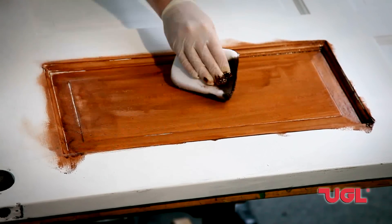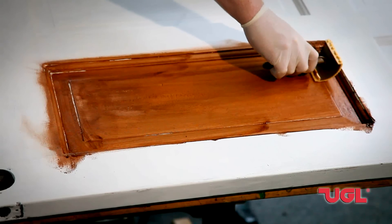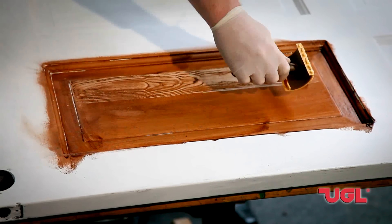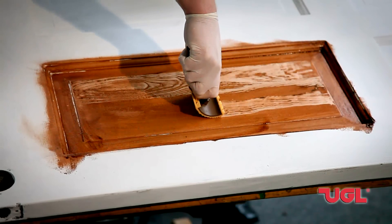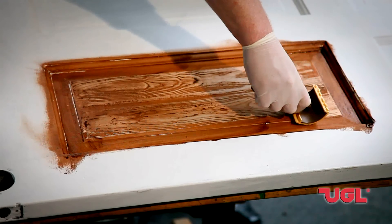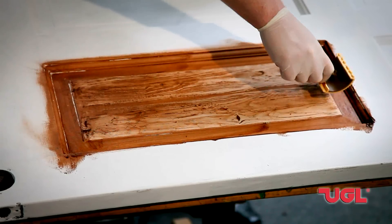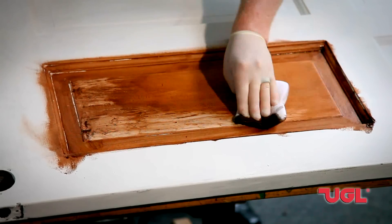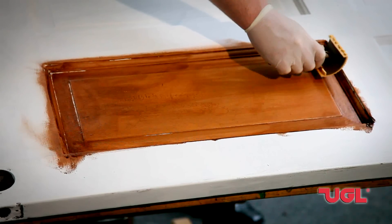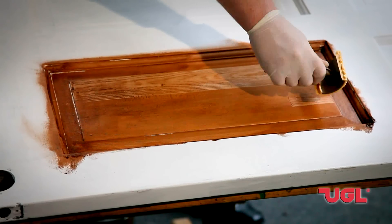Once we have a nice light coat of stain on our door panel, we're going to take our graining tool and start at the top, pressing very firmly down the length of the door. As we do, we're going to gently rock, and that creates the grain effect. This is a little trial and error — it takes a little getting used to, so don't be afraid. Try to keep it in one smooth motion. If you mess up, it's okay — just go back, apply some additional stain, and do the process all over again. Start at the top, pull down in one smooth motion, and you get that really interesting and very realistic wood grain effect.